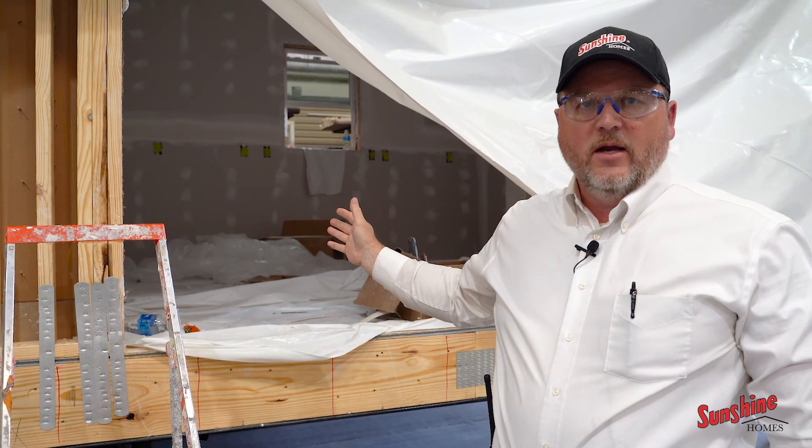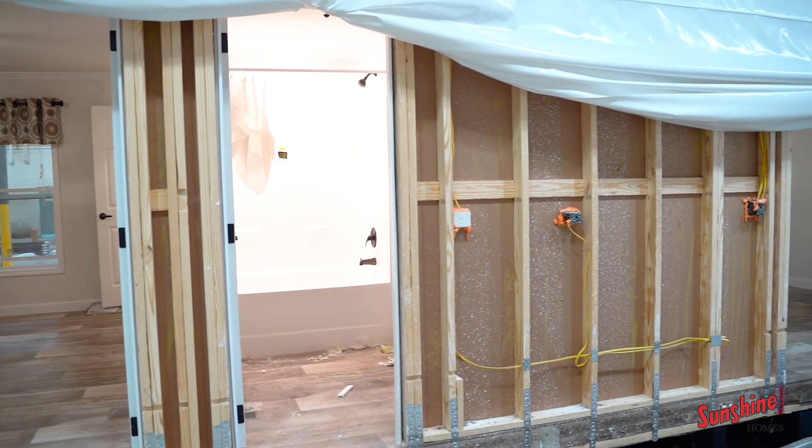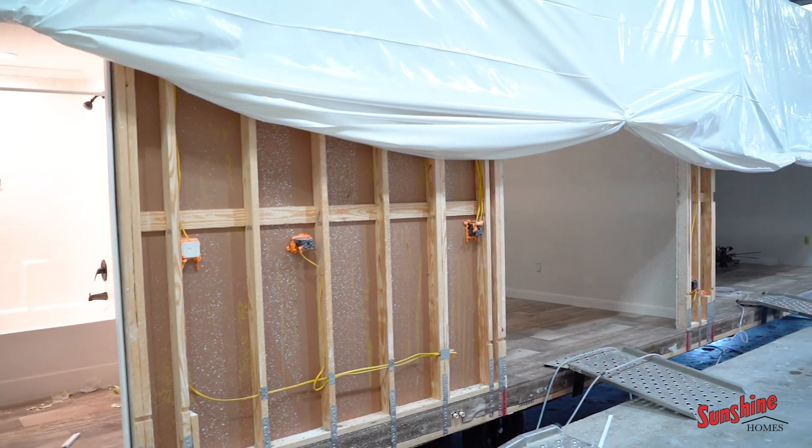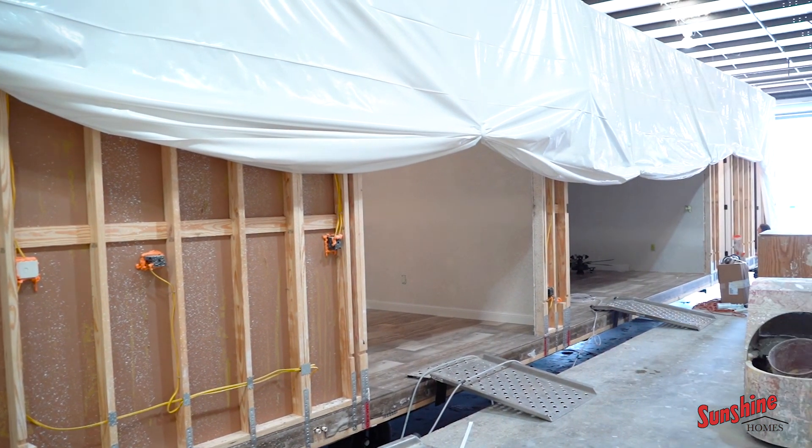Once we come out of the shingle roof, you can see that we're already doing the first and second coat of mudding on the walls. Every home that we build here at Sunshine has half-inch drywall throughout the home. You can see where they've been in and done their first and second nail coat. Once we leave here, we'll show you where we go for our final finished sheetrock building to do the final sanding and the third coat.